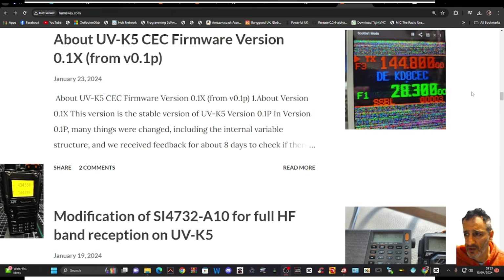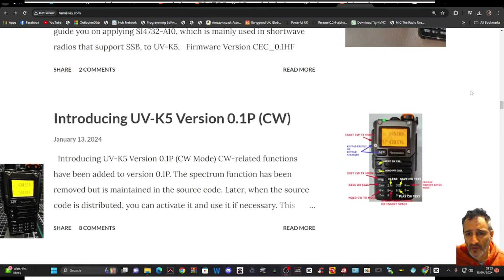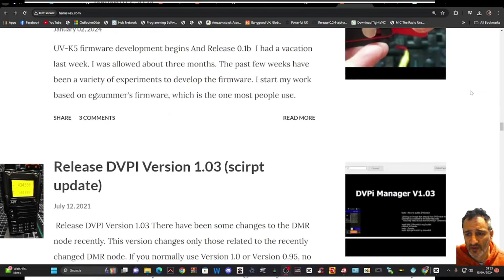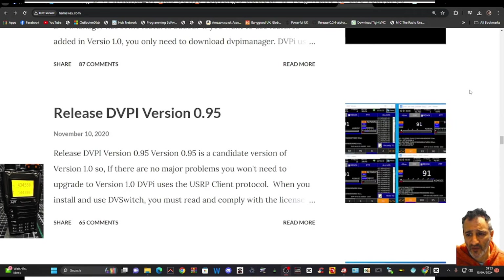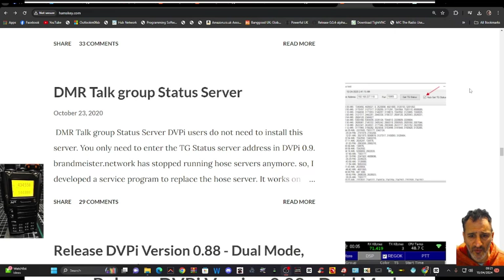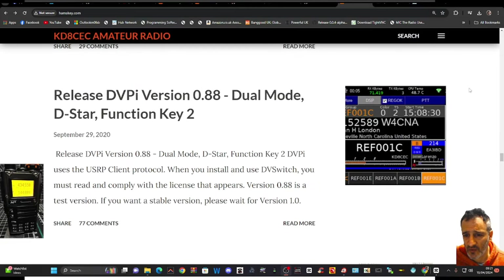There's a USB circuit confirmed version, UV-K5 CC firmware — and what's that? Could be SSTV. Scrolling back, there's a CW paddle, a DV Pi version update, and there are other projects on the go — DMR talkgroup server, DVI. Check all this out.